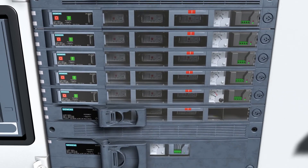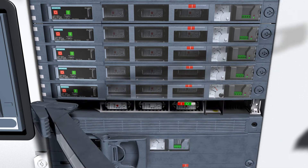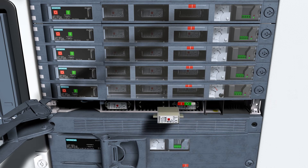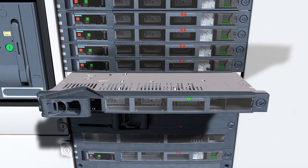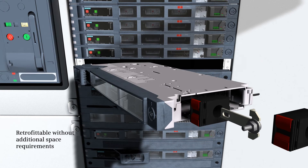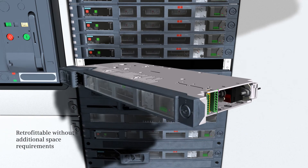The switch disconnector 3NJ62 also offers high retrofitting and maintenance comfort. Fuses can be replaced in de-energized state. Auxiliary switches, ammeters, current transformers, and multi-function plugs can be retrofitted without additional space requirements and without having to switch off your switchboards.